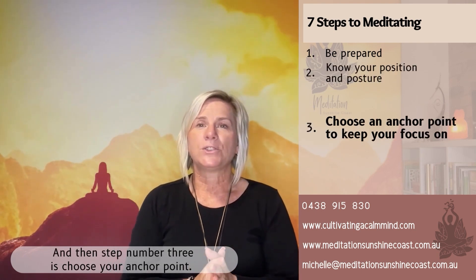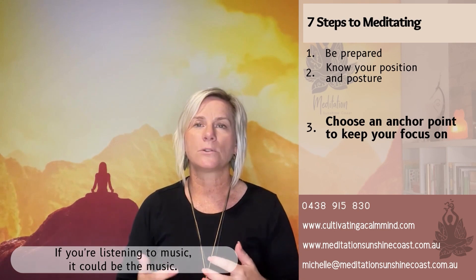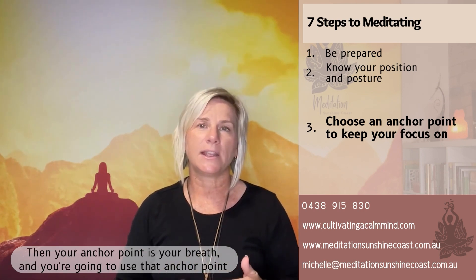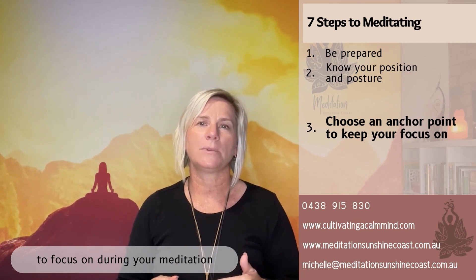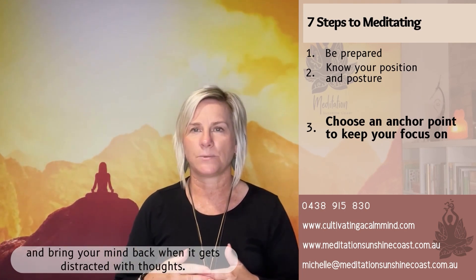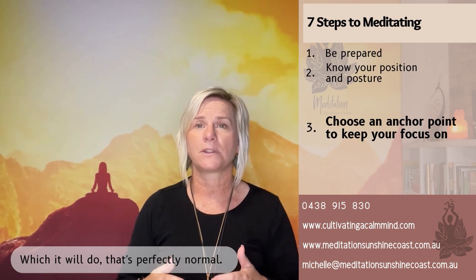Step number three is choose your anchor point. This could be — if you're listening to a guided meditation, it could be the voice; if you're listening to music, it could be the music; if you're just sitting and practicing a breathing meditation, then your anchor point is your breath. You're going to use that anchor point to focus on during your meditation and bring your mind back when it gets distracted with thoughts, which it will do — and that's perfectly normal.